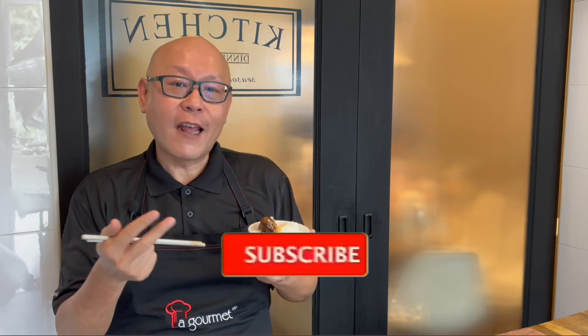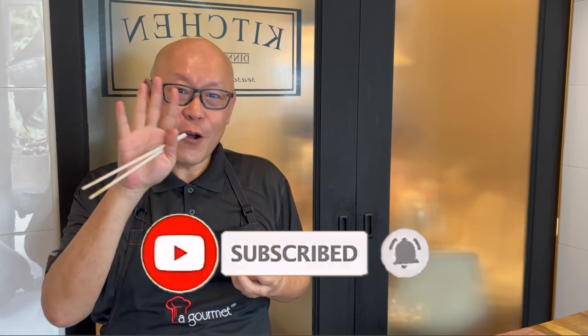So ladies and gentlemen, I hope you like our video. Do click like on our video and do subscribe to our channel. And now it's your time to cook. See you, bye-bye!